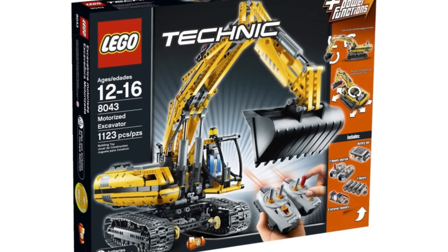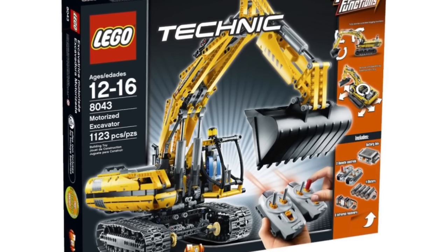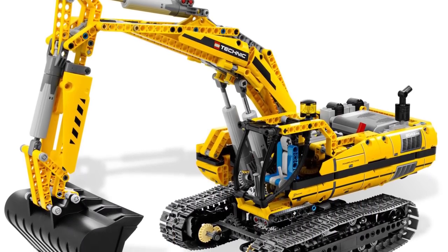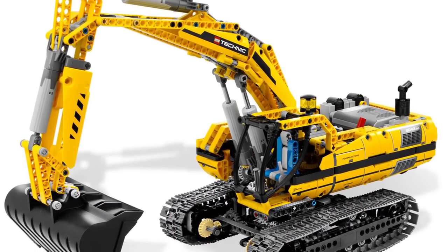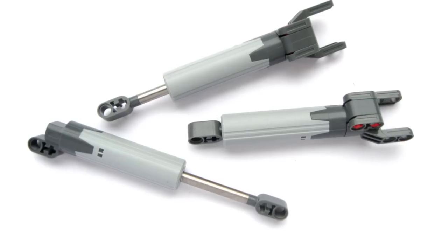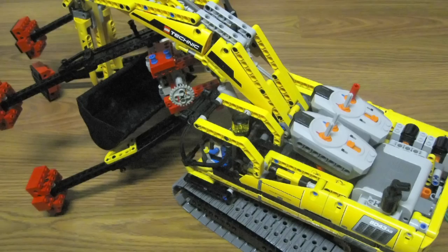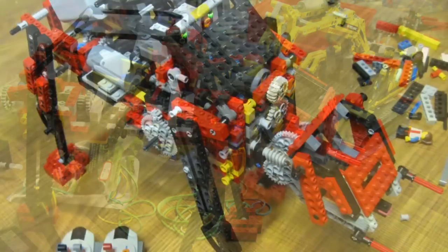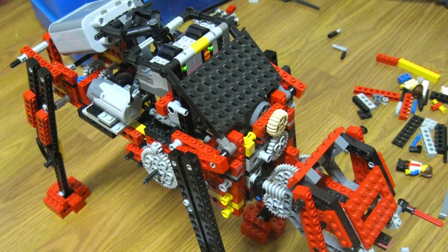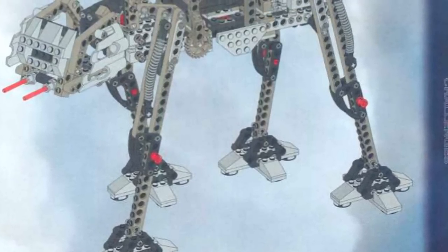Then one day, I found a LEGO Technic set on Craigslist at half price and couldn't pass it up. As far as I'm concerned, this is one of the greatest Technic sets ever produced — brilliantly designed, with four motors, everything you need to remote control them, along with treads, linear actuators, and lots of other useful parts. Once I'd had my fun with the excavator, I disassembled it and used its parts to completely rebuild my Imperial Walker. At that point, the only thing remaining from LEGO's original instructions was the design of the legs — long robot legs are really hard to design, so I left them alone.